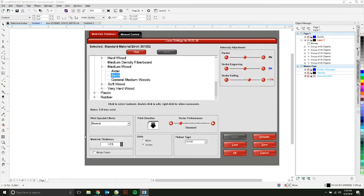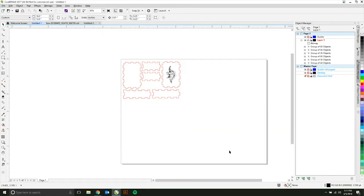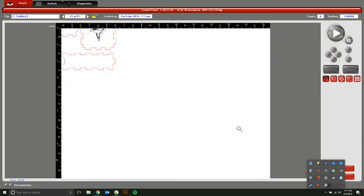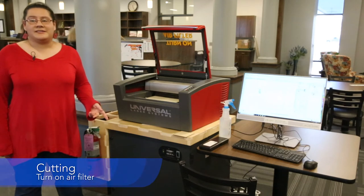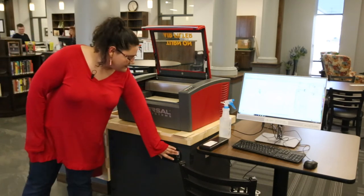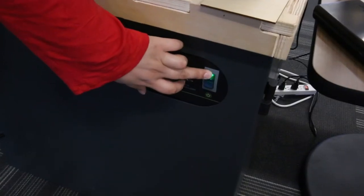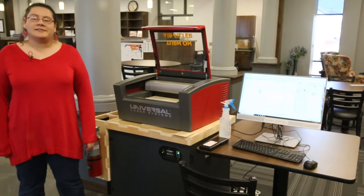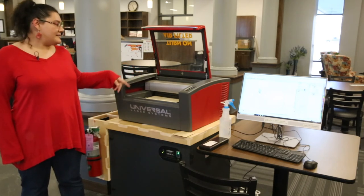Now I'll take the measurement and enter it in the thickness field. We're done editing the settings, so I can hit OK, and then Print. Before we begin cutting, we need to make sure to turn the air filter on — you can just hit this green switch, right down here. If we forget to do this, it'll fill the chamber with smoke, and can damage the laser lens.